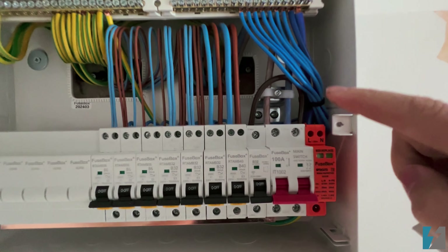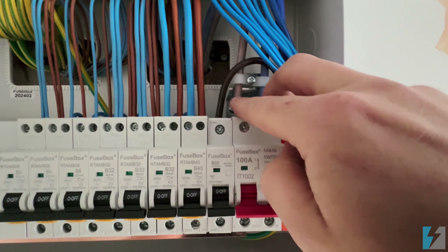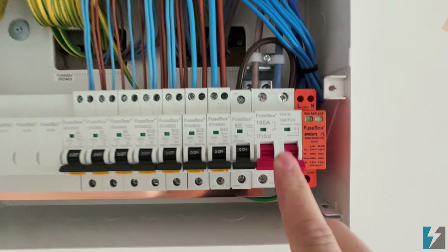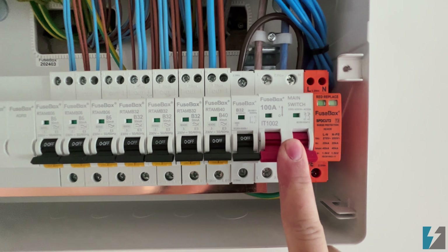In here, these are our main cables — or meter tails — coming in from the electricity meter. They pass through this red switch, which is our main isolator. If you want to turn everything off, that red switch has to be in the off position, which is down for this one.